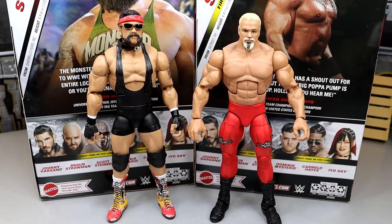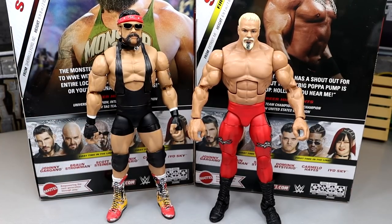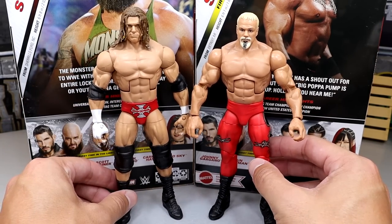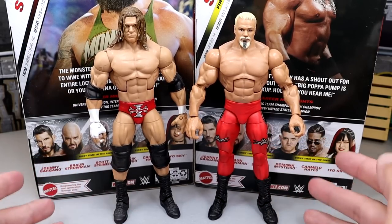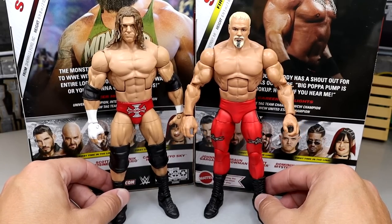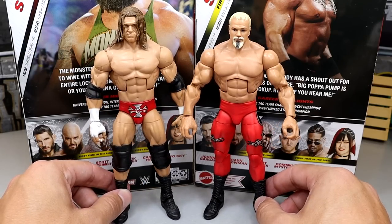For figure comparisons, we have the Elite 105 Scott Steiner next to the Elite 104 Rick Steiner, which I actually found at my Walmart recently, so these are hitting stores. These guys look great next to each other — both jacked men. Maybe one day we'll get tag team versions. Also a nice pairing is the Fan Central Triple H in orange packaging, representing their 2003 feud. The colorful trunks Triple H next to Scott Steiner go hand-in-hand — they almost look like a tag team.